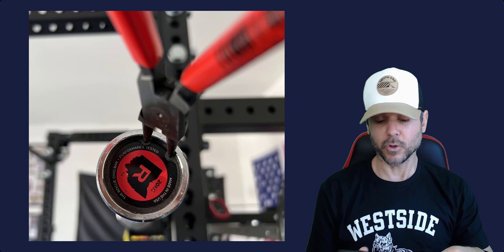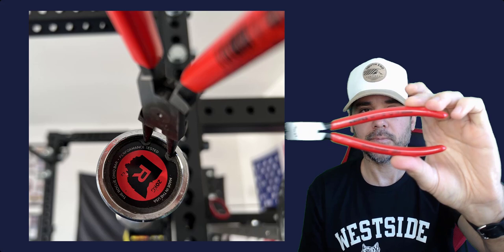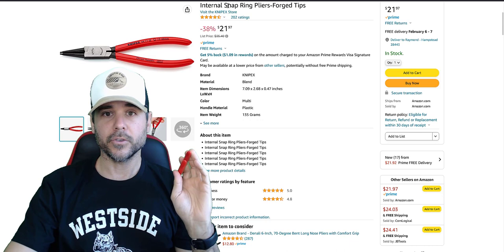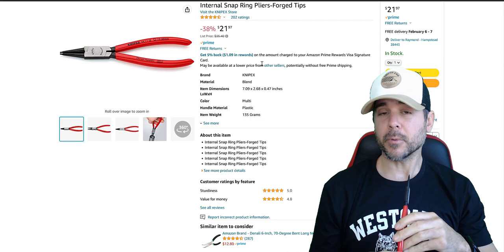The ones I recommend are these that I'm holding right here — the NIPEX 4411J2. I'll show you them on Amazon. These are the exact ones right here, you can see the NIPEX 4411J2. They cost about $21 on Amazon — internal snap ring pliers. There's a discount shown but I think that's probably the normal price. I paid about 20 bucks for them. There are cheaper ones out there, and I want to get to that.